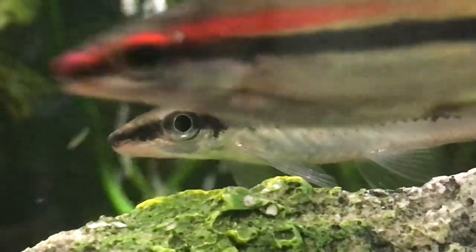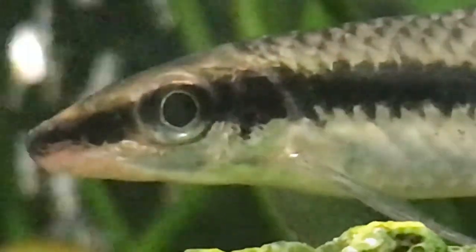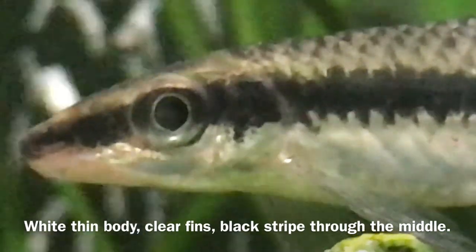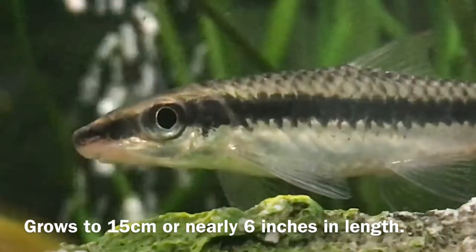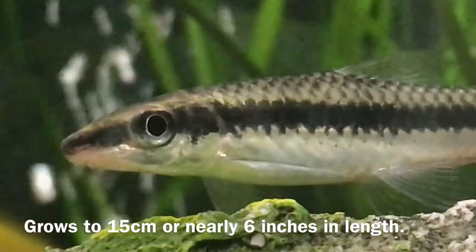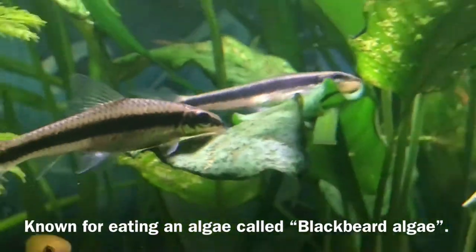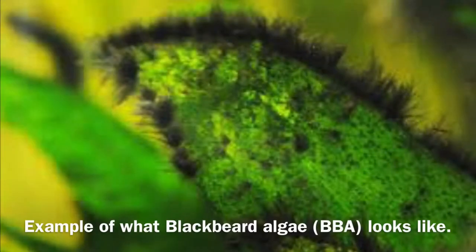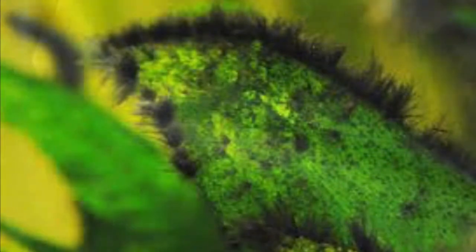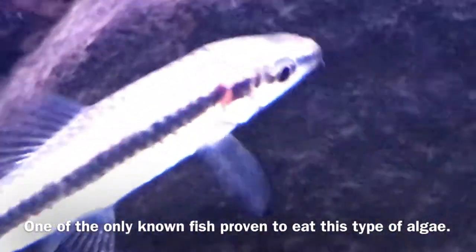What does this fish actually look like? There's actually a debate on what the true SAE looks like — I'll refer to this near the end of the video. But for the most part, it has a white thin body, clear fins, and a black stripe going down the middle of its body. This fish can grow up to 15cm in length, or nearly 6 inches, so it won't grow super big, but it would still need a decent sized tank as it matures. For the type of algae it eats, there is something called Black Beard Algae, which almost looks like black hair growing out of your plants or decorations. Since the SAE is one of the only known fish to eat this type of algae, it has become quite popular in the aquarium trade very quickly.